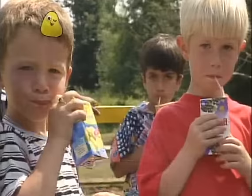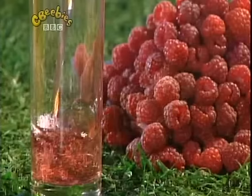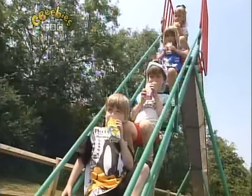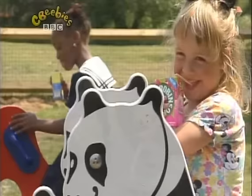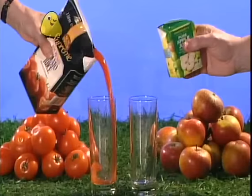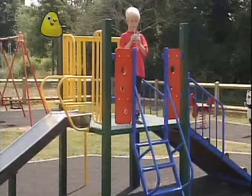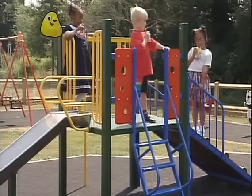Fruit juice, fruit juice, sip it through a straw. It's cool in a carton — would you like to see some more? There's grapefruit juice and raspberry, that's kind of pale and pink. Blackcurrant juice that's ruby red — now that's my favourite drink. Fruit juice, fruit juice, sip it through a straw. It's cool in a carton — would you like to see some more? There's orange juice and lemon juice and mango juice, I think. Tomato and then apple — oh, now that's my favourite drink.